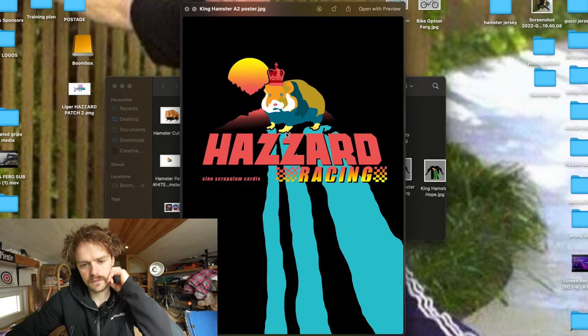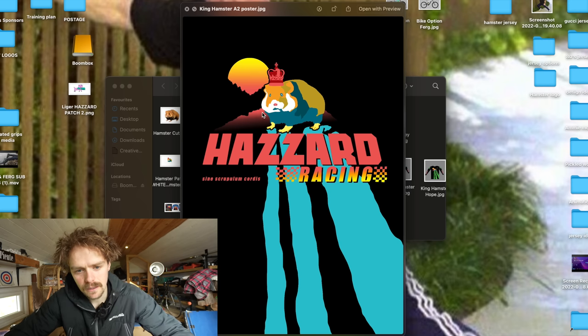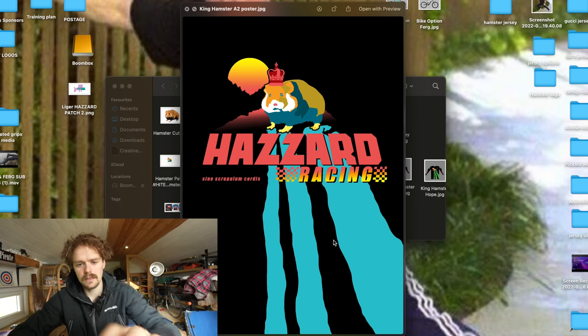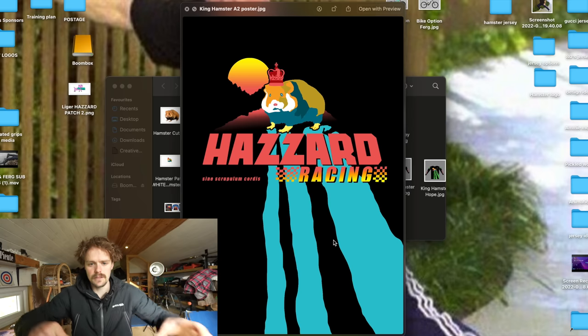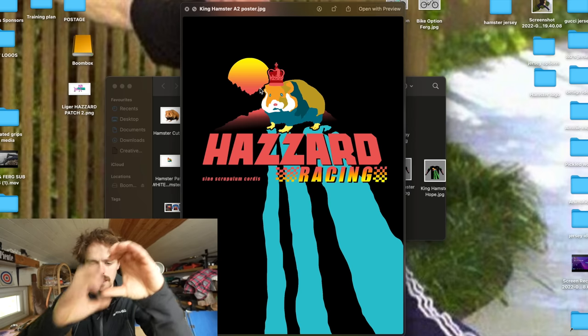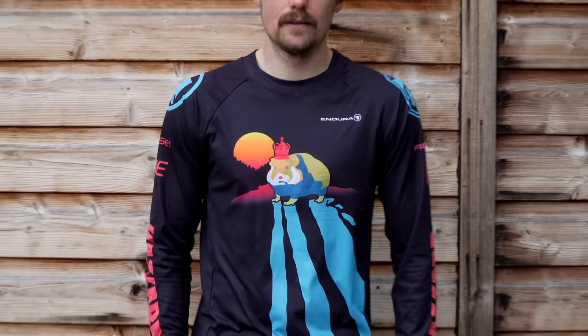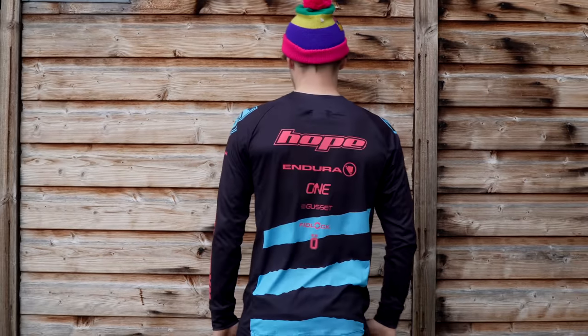That's the vibe — the main vibe I was going for: sunsetting, reflection, and then these big streaks coming off the hamster. The main reason for the streaks was that they can grow out as far as you want, so I can make the hamster a tiny little image in the middle and have the big streaks fill a jersey. Put them on the back as well, and that gives it something that stands out from a distance.